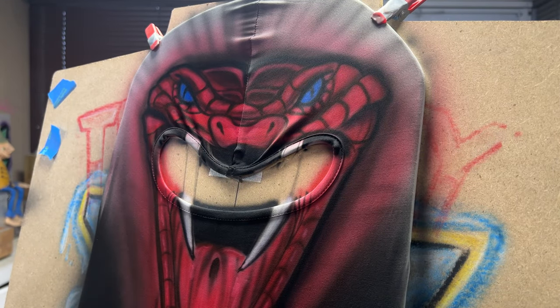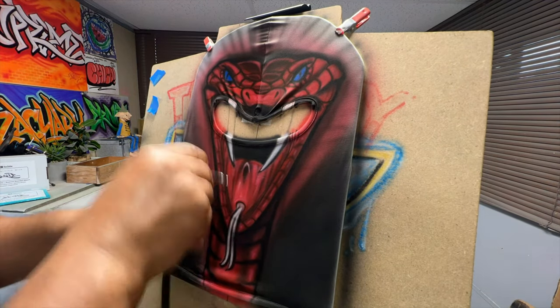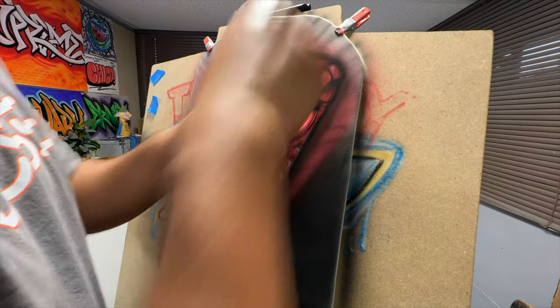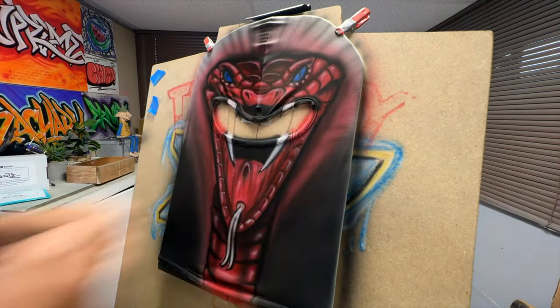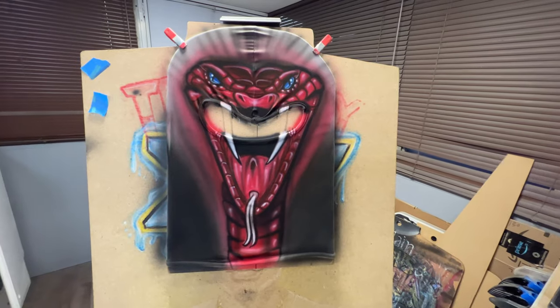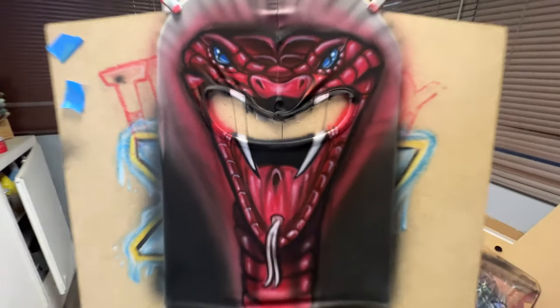I'm going to go back in here and add some more black to try to make that snake really stand out, and I'm going to come back and add an additional layer of white to make it stand out some more. The front is already done — it looks crazy — but we're not done yet because we still have to do the back, and that's even more work.